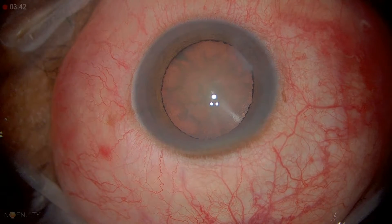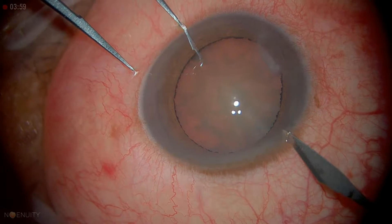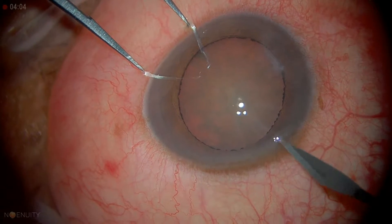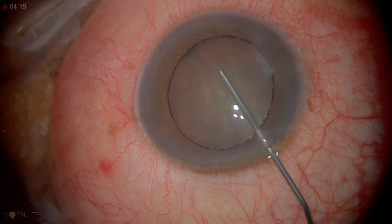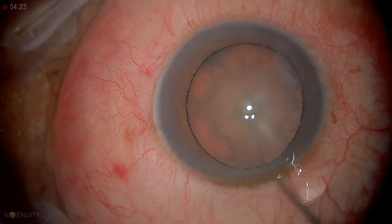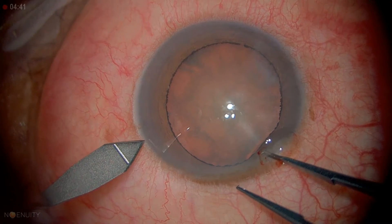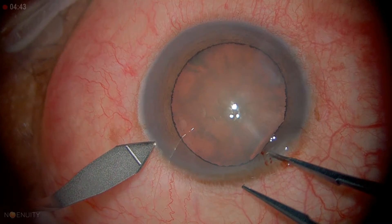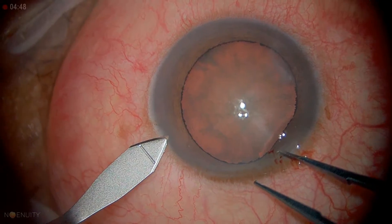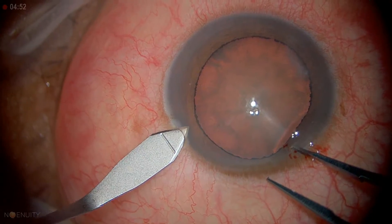We'll be doing a clear corneal incision for this. I like to keep the forceps open to stabilize the globe. We're going to go ahead and put in some viscoelastic, deepen the chamber, and use the keratome to stabilize the globe with our paracentesis. Enter a little vertically, then flatten it out, moving forward and wiggling a little bit for maximum control.